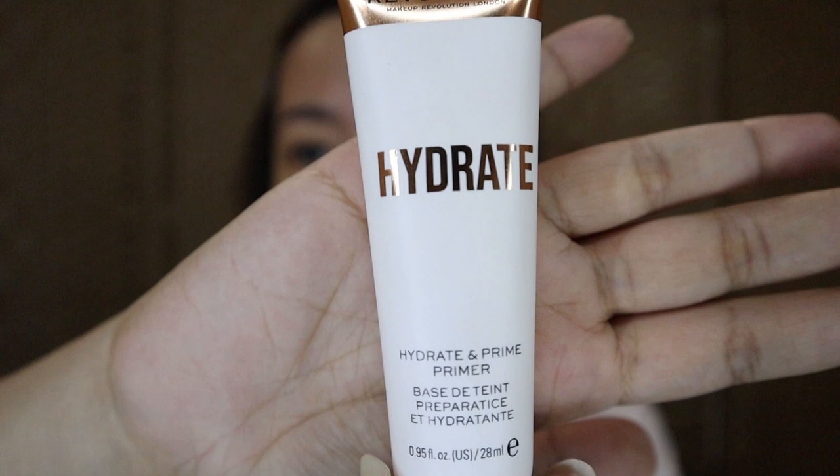First, I'm going to use primer — this is from Revolution Pro. It's a Hydrate Primer, and it's cruelty free. It's fluid and transparent. When applying primer, you put it on the temples of your skin, or wherever you want your foundation to stay. For me, I put the primer in the middle — around the nose, cheeks, chin, and forehead.